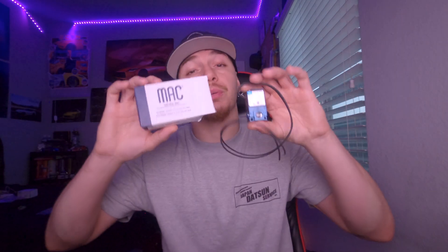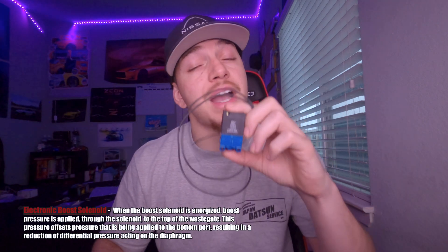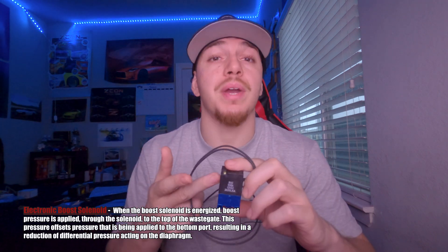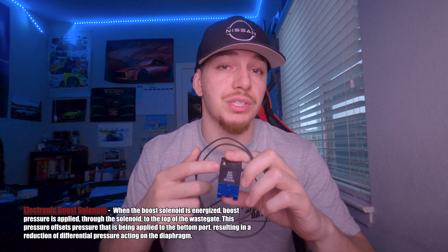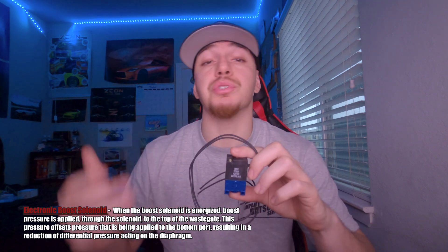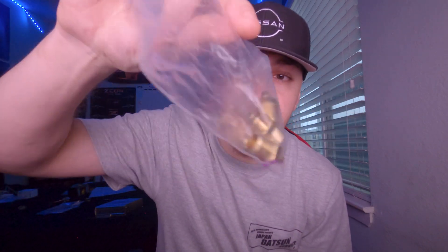First we're going to be talking about the MAC valve. Basically, a MAC valve is an electronic solenoid that allows you to control boost via your ECU to your wastegate. It can hold up to 125 psi, so it works for high boost applications. The MAC valve operates on a frequency of 19.5 to 40 hertz, and it also allows you to use features like boost by gear with your new ECU. Inside the box you also get three fittings for your vacuum ports.